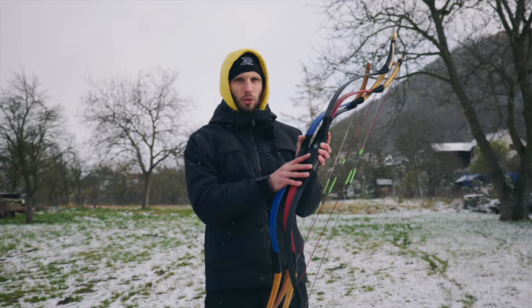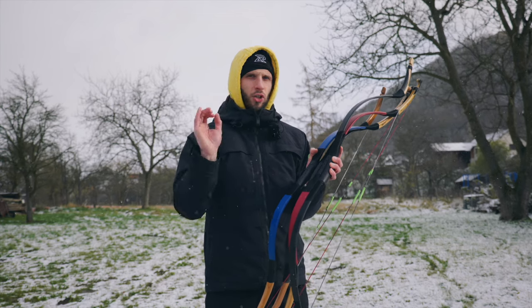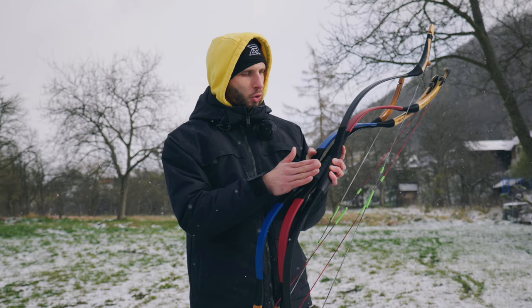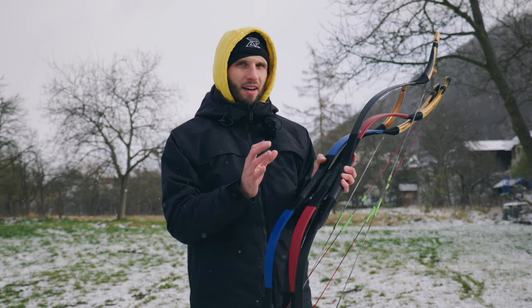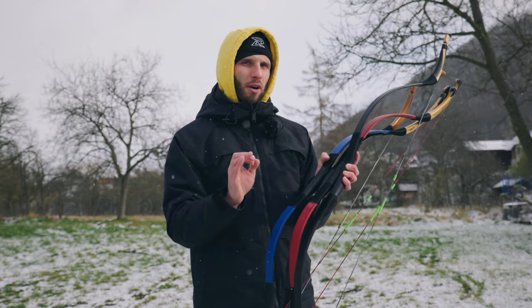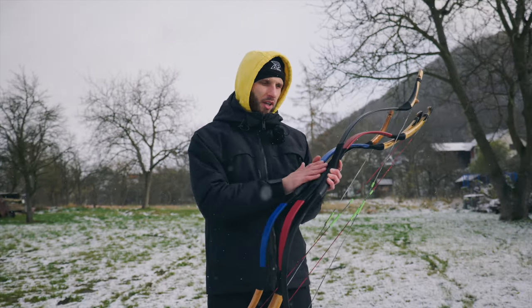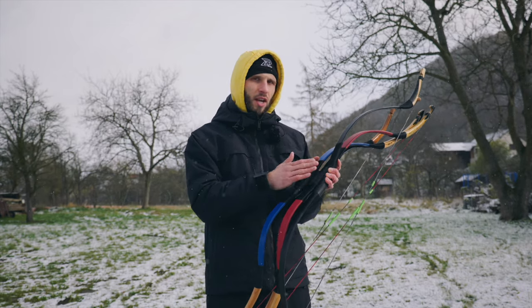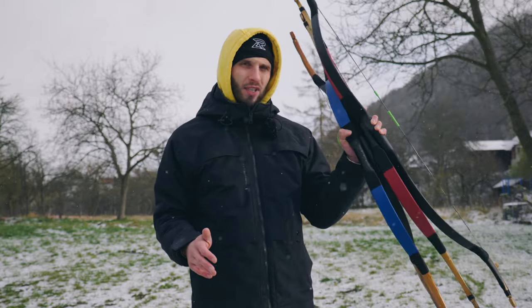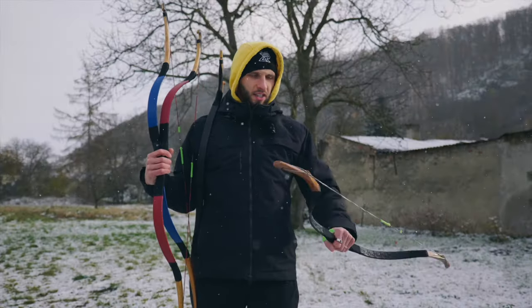In this video we will together choose the best bow under 100 dollars. We teamed up with Alibo and together we chose four bows we think are maybe the best on the market. We have something from almost every place in Asia — something Turkish, something Mongolian, something Chinese, something Tibetan. Let's check out which one of these four bows is the best under 100.